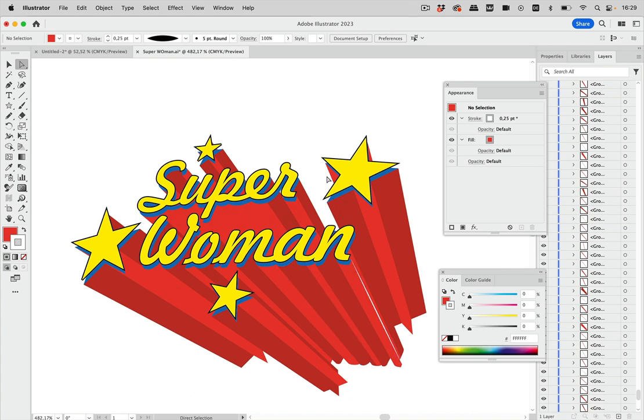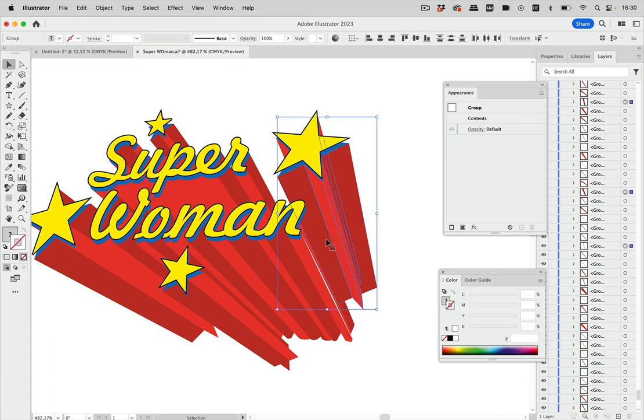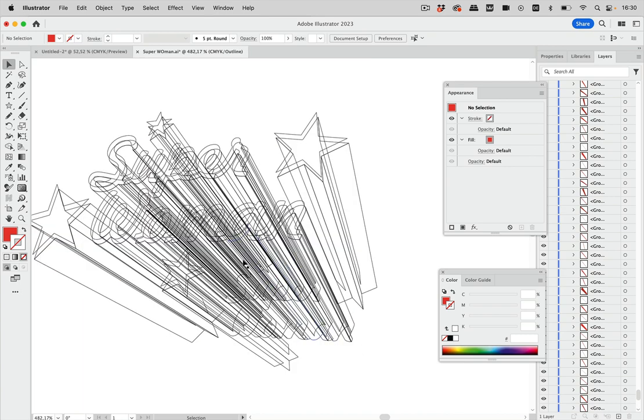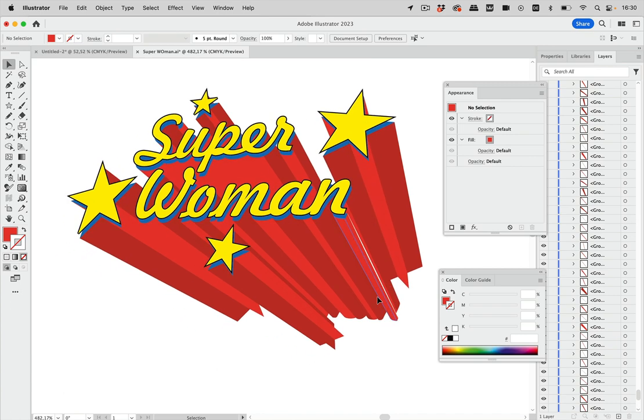Another option is to use Live Paint groups. Rather than making one large Live Paint group of everything — which would create many short segments to color — make separate Live Paint groups for each word or shape, like one for the star and one for each word. This way you can color strokes cleanly. That's how you create this superhero lettering cleanly with vector paths that can be sent to the printer without converting to pixels.